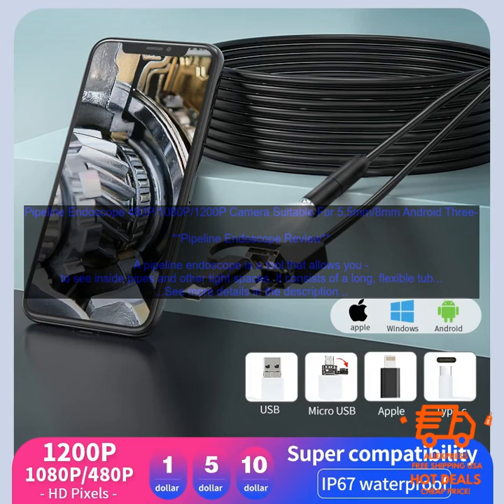If you're looking for a versatile and affordable pipeline endoscope, this product is a great option. It features a 5.5mm diameter tube that's suitable for most pipes, a 1080p camera with a wide viewing angle, and a bright LED light. The endoscope also comes with a carrying case and a variety of accessories, making it easy to use for a variety of tasks.